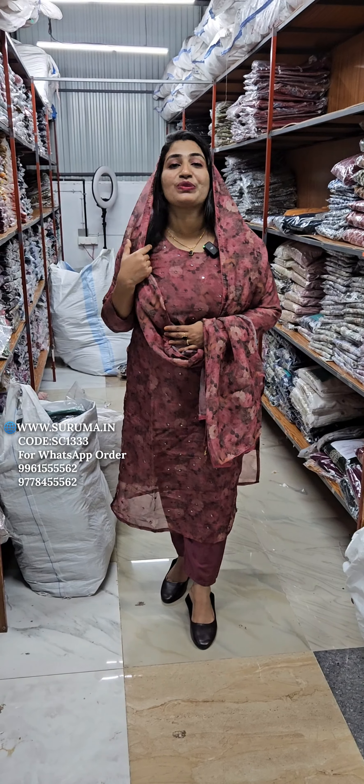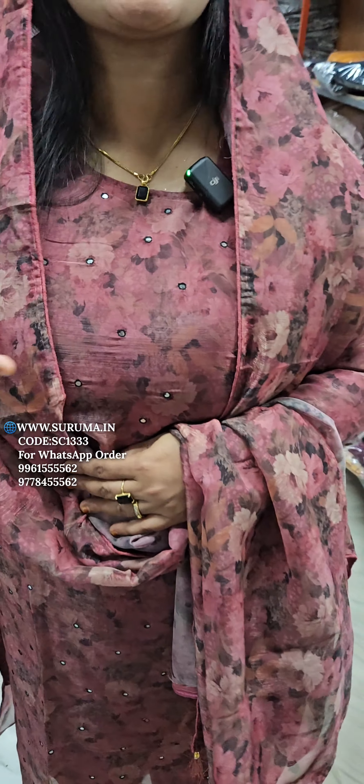This is a type of soft organ that will be digital. It will be silky and effective. It will be digital.